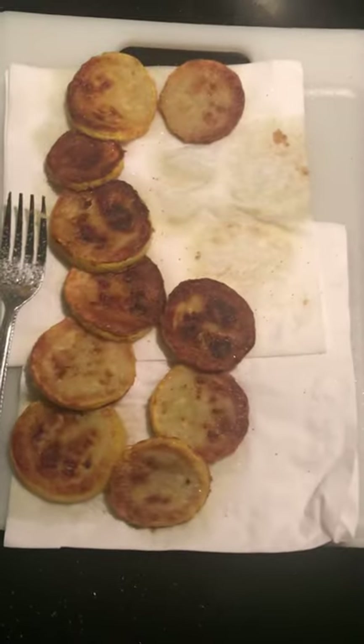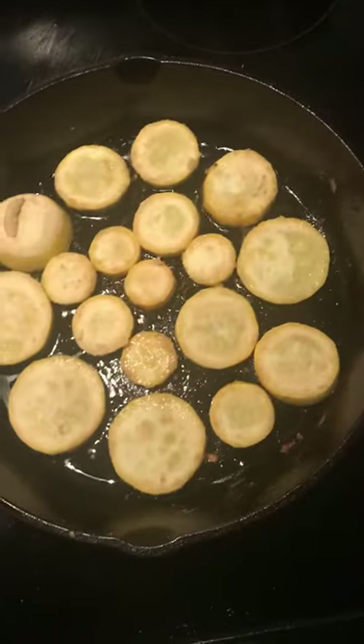And they come out looking about like this. Just salt to taste. I think they're delicious and really healthy and really quick.